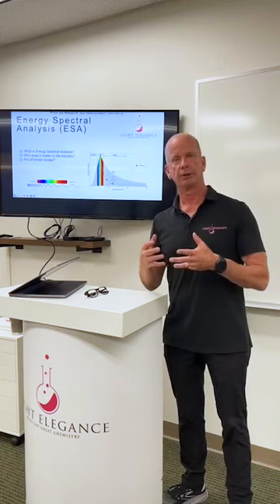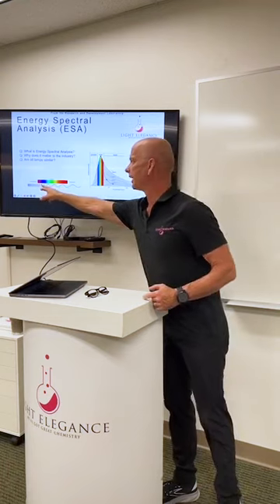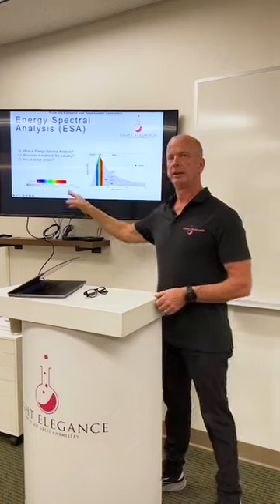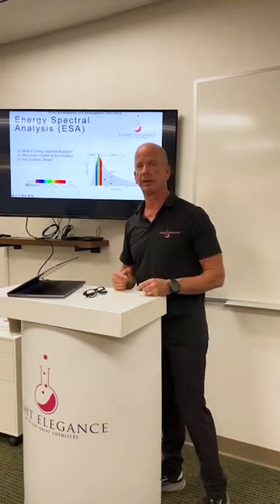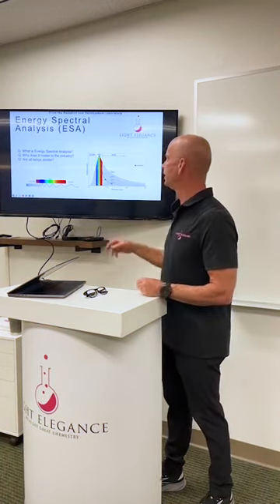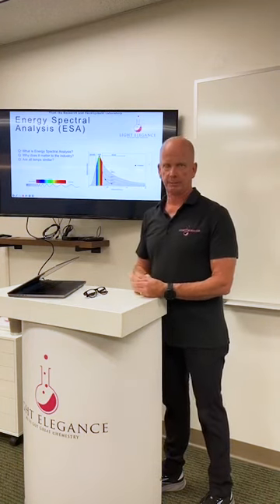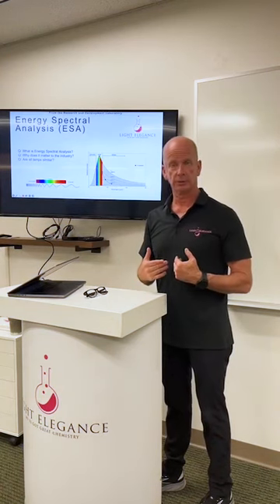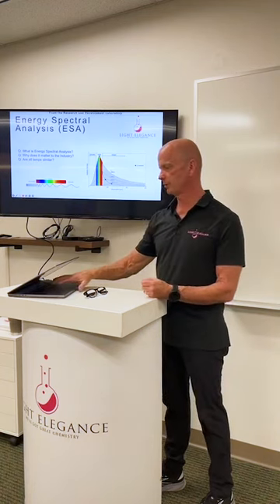Starting from the curing light standpoint, not all curing lights are the same. If we look at ultraviolet light versus visible light all the way up into infrared — in the ultraviolet it's a short wavelength, in infrared it's a long wavelength. In between, we have various wavelengths that determine what color is. When we look at the ultraviolet into the violet spectrum, those are the wavelengths that the lights we use emit as various energy sources, and those energies affect how well something cures.